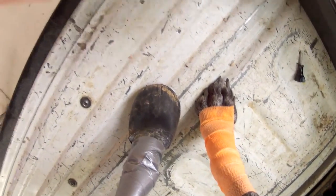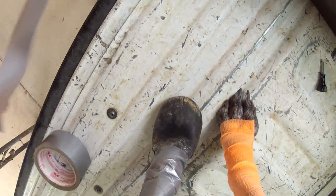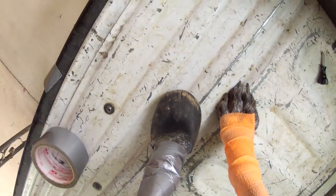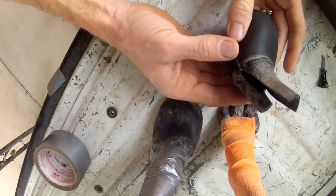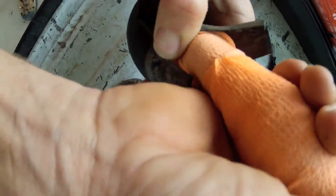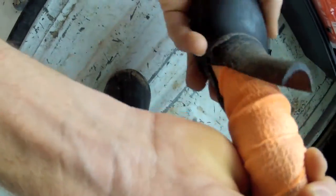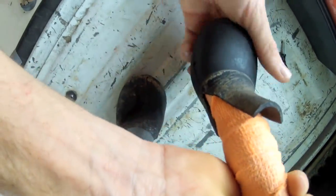Okay, boot number two. Again, front — like that. Perfect.